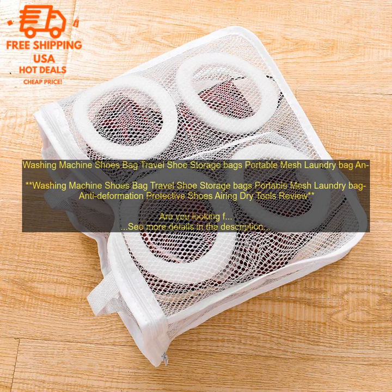Here are some of the benefits of using a washing machine shoes bag. First, it protects your shoes from damage. Washing machine shoes bags are designed to protect your shoes during the washing process. The mesh material helps to prevent your shoes from getting crushed or damaged by other items in the washing machine.